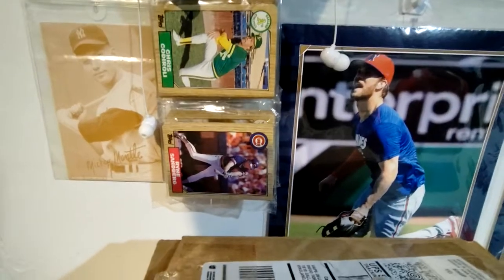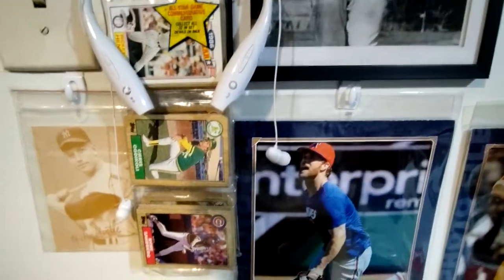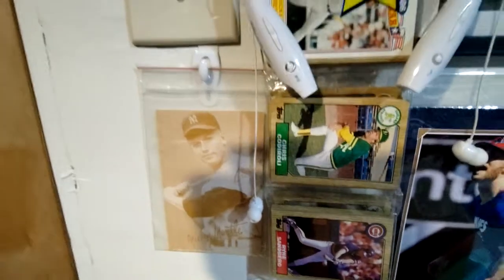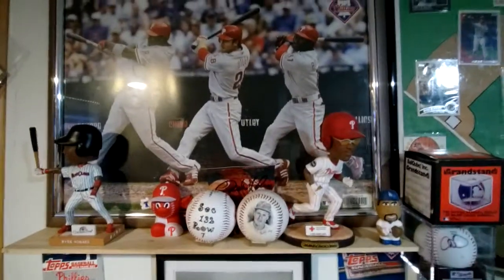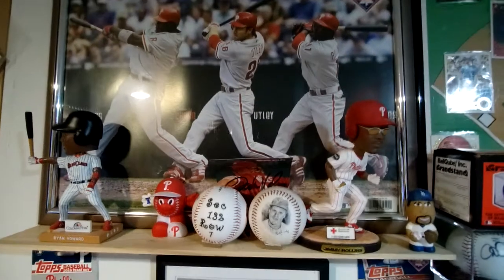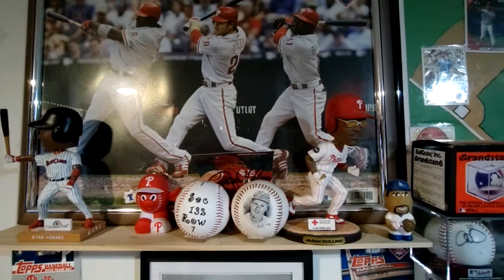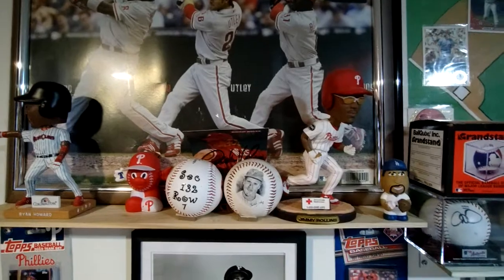Then we got Bryce Harper — I jumped on the bandwagon with him ever since he got to the Phillies. This pack here has Ryne Sandberg and the next one has Ryne Sandberg as an All-Star — that's my rack pack. There's a Mickey Mantle card, don't know much about that card but I like it — kind of faded though. Here we got my big three for the Phillies: Ryan Howard, Chase Utley, and Jimmy Rollins. I need to get a bobblehead of Chase Utley for the middle.